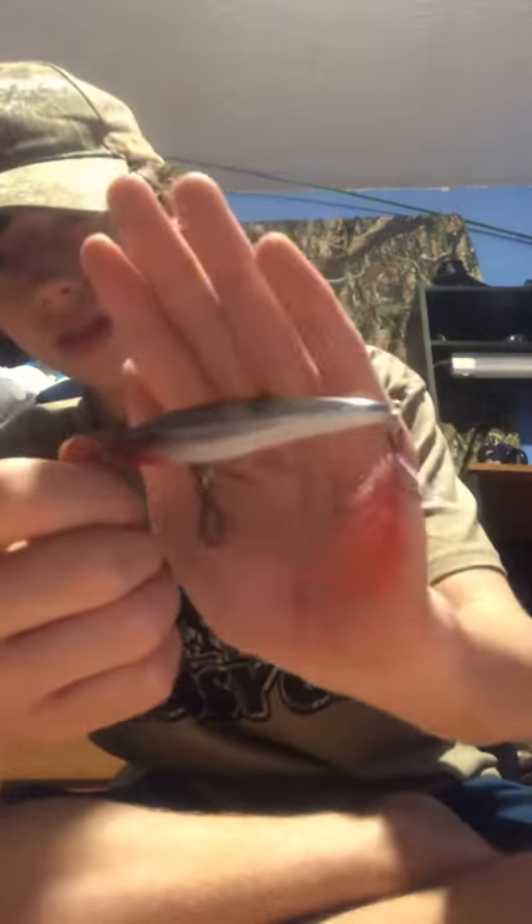Here's an X-Wrapper jerk bait. I've had a lot of luck on these. I have one like this except it's orange and black instead of clear and black. I'm not sure what color this one is exactly.